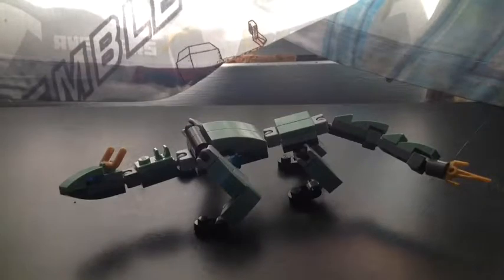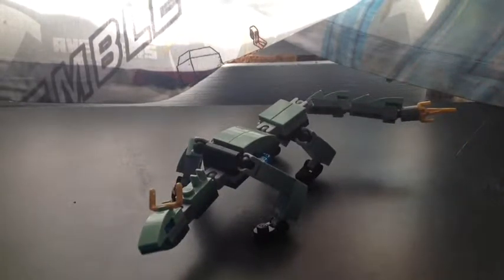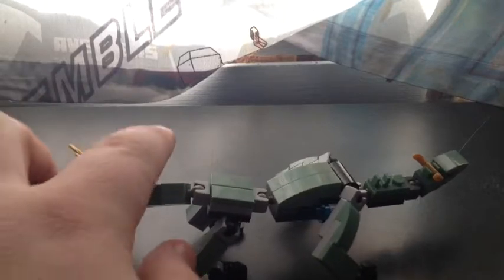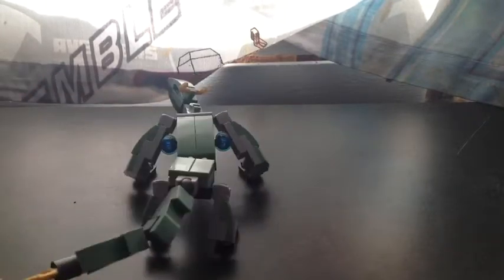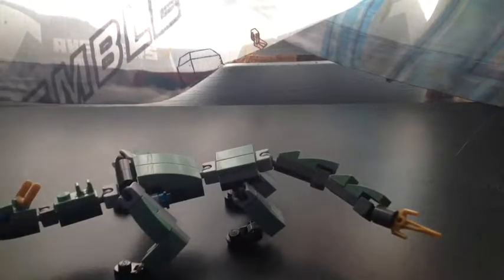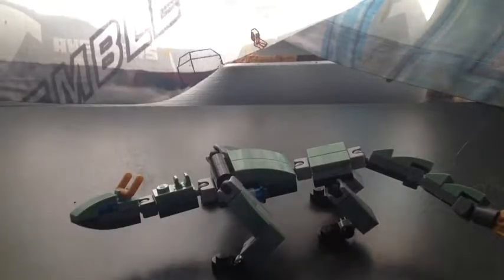Well guys, as you just watched the time lapse, here is the Green Dragon from the LEGO Ninjago movie. For the most part it looks really nice. I like the all-mechanized look with all the joint pieces — right there throughout the tail, throughout the neck, throughout the legs. Very jointy. It looks nice.